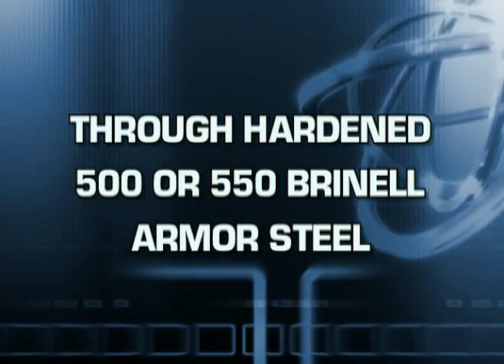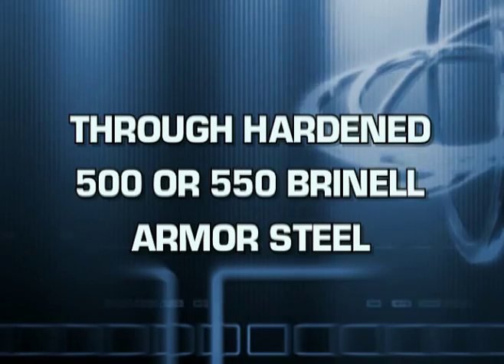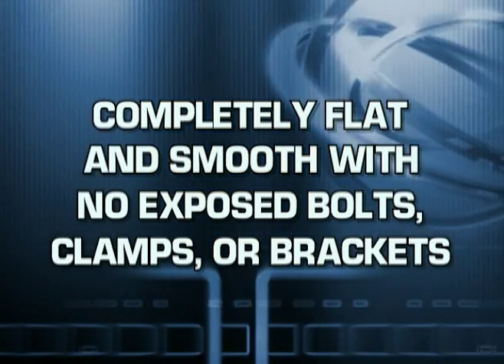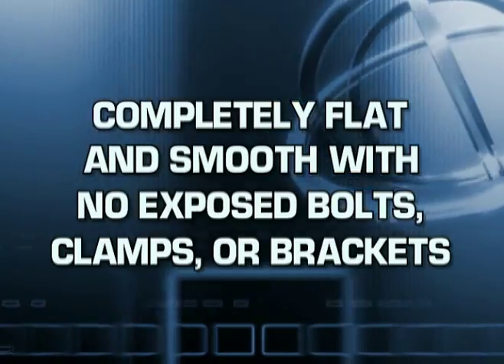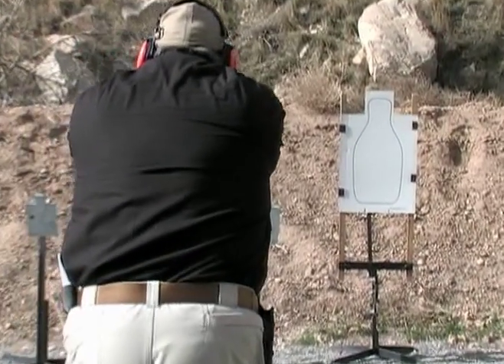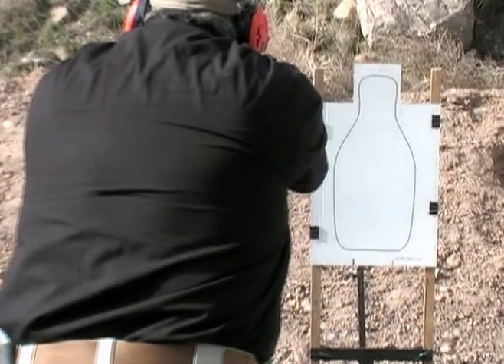All shooting surfaces in the Action Target portable, or PT, line are made of the very best through-hardened 500 and 550 Brinell steel, with no exposed bolts or brackets for maximum safety and durability.